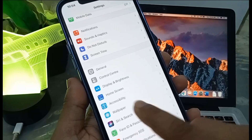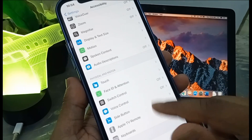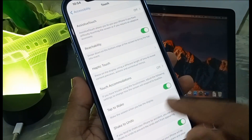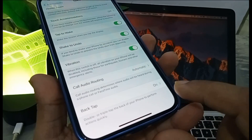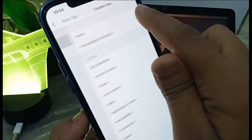From Settings you need to go to Accessibility, and from Accessibility you need to go to Touch. At the bottom of that screen you can see Back Tap, and Back Tap is on. So you can enable Back Tap to take a screenshot.